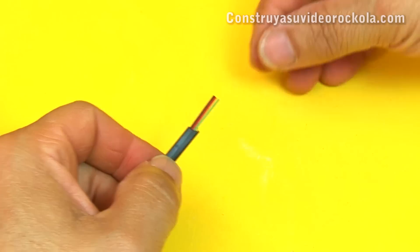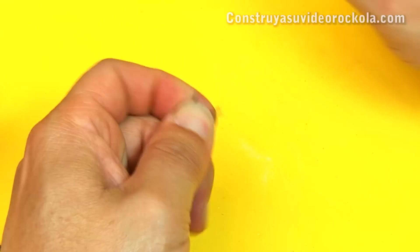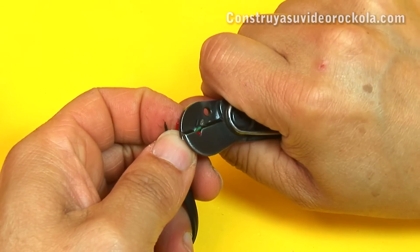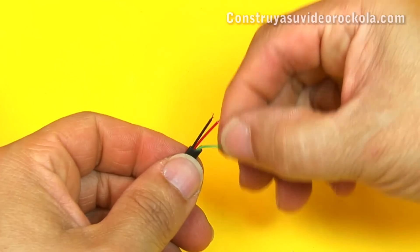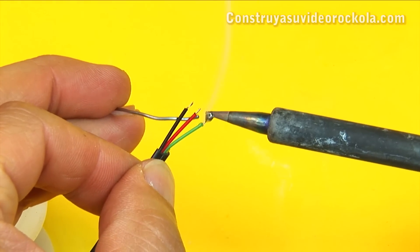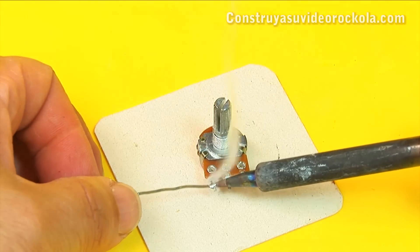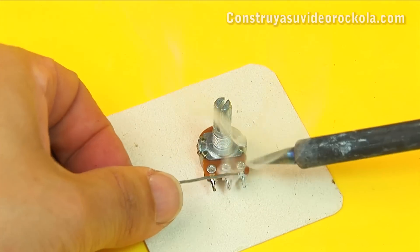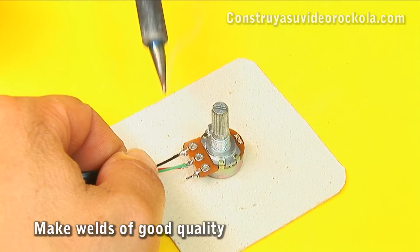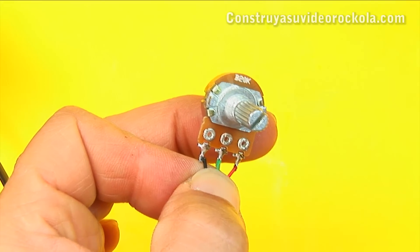At this end, the potentiometer must be placed. Proceed to peel the tips of the 3 wires — do not remove more than 2 mm of insulation. Tin the tips. Tin the potentiometer pins. Solder the black wire, or ground, on the first pin of the potentiometer. The green wire is soldered to the center pin. And the red wire is soldered on the third pin of the potentiometer.